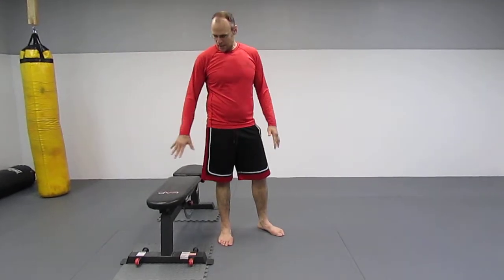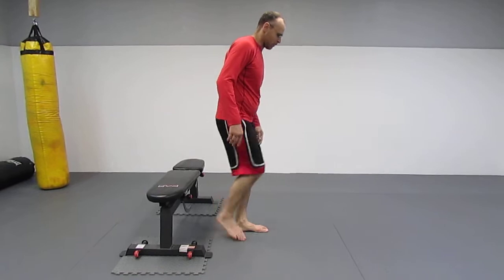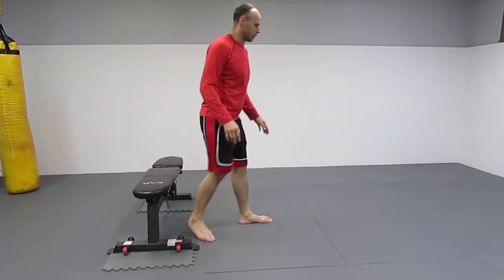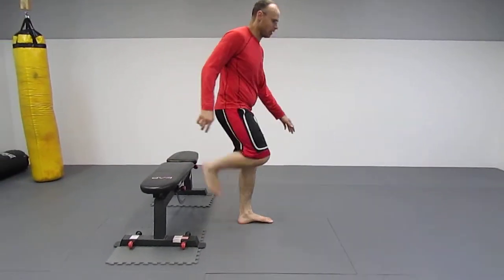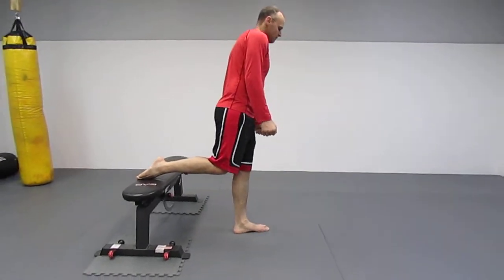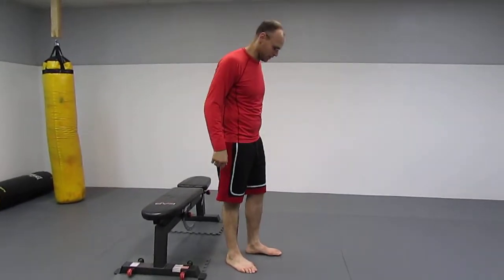I'm using my bench as an example. You can also use a plyo box or anything to elevate your leg. You're going to stand on one leg and put the other one out here — get some distance because you don't want to be in too close, you're not really squatting. I like to get out here and put my foot on the bench. With dumbbells, you can put them in each hand. You can do one kettlebell. Barbells are really difficult — you've got to work up to those.